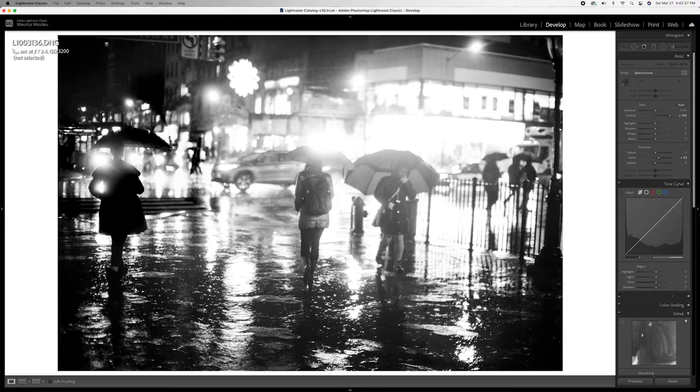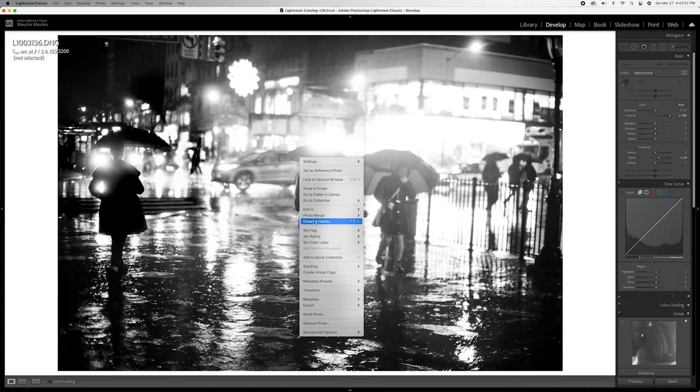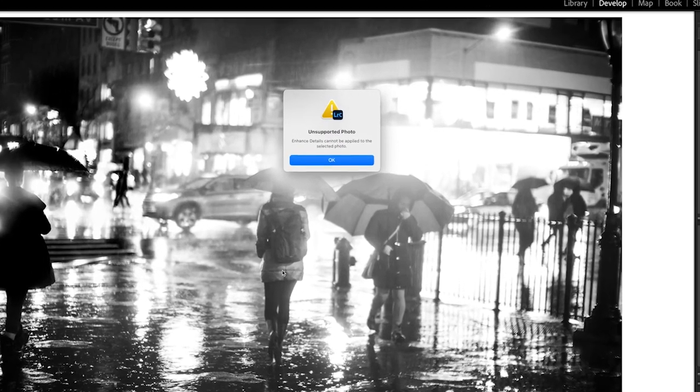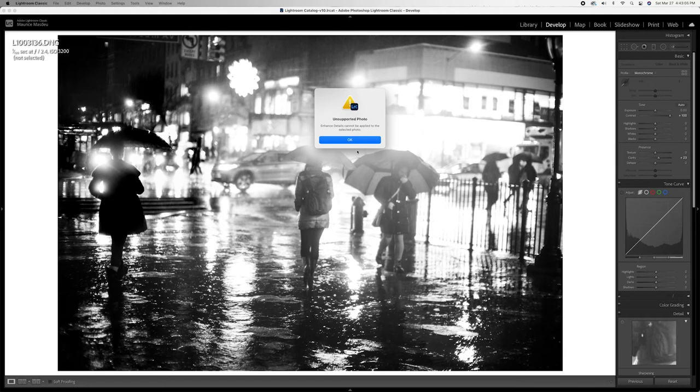Here we are in Lightroom and you can clearly see it's a black and white monochrome image. Let's right-click it and go to Enhance Details — remember, Enhanced Details is the same thing as the new Raw Details, it just hasn't been updated in Lightroom yet. And right here you can see that it's an unsupported image: "Enhanced Details cannot be applied to the selected photo," because it doesn't work on monochrome sensors.